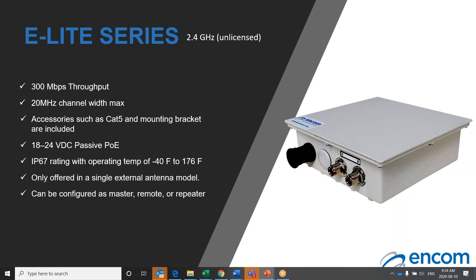The 2.4 gigahertz frequency band is an unlicensed popular Wi-Fi band and due to its RF properties can theoretically extend further in distance than the 5.8 gigahertz band. If you want to establish Wi-Fi hotspots in a particular area, the E-Lite 2.4 gigahertz radio is the unit to do the job. All of our E-Lite radios come with the necessary accessories to install the unit, including CAT5E cable and mounting bracket. The E-Lite 2.4 unit is available in two configurations: a single unit with an external antenna and a 5.8/2.4 gigahertz dual version as well.